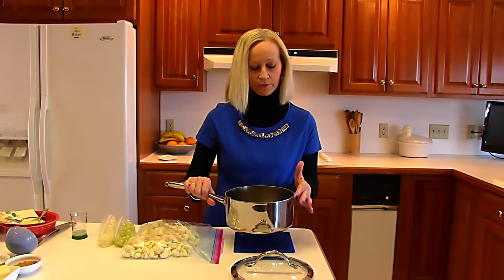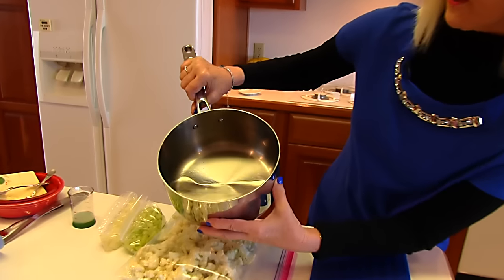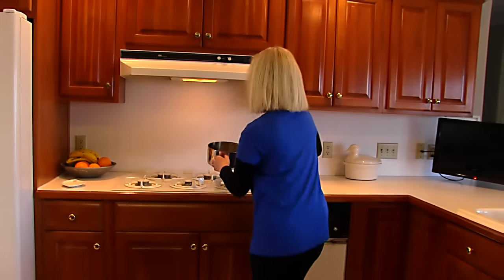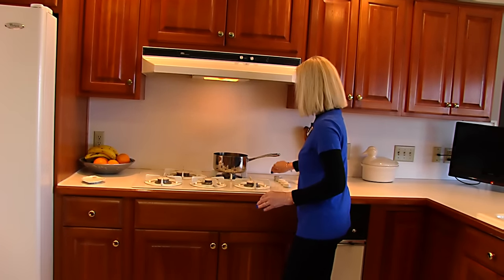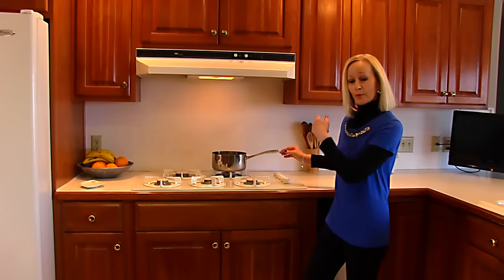Here we have a three-quart saucepan and I have put two cups of water in there. I'm taking this to the stove and we'll turn that on about medium and bring that to a boil.